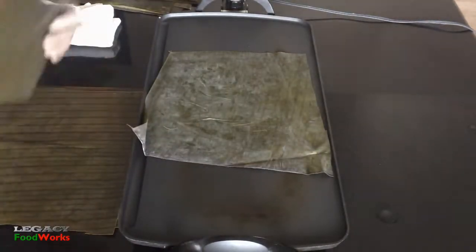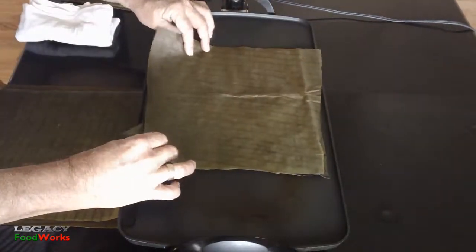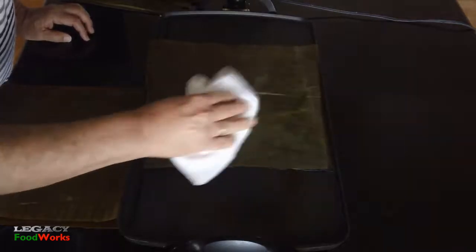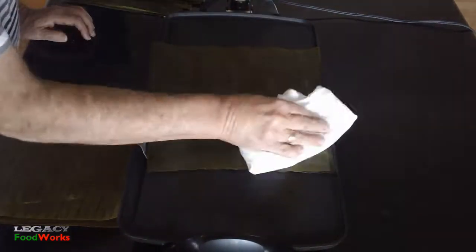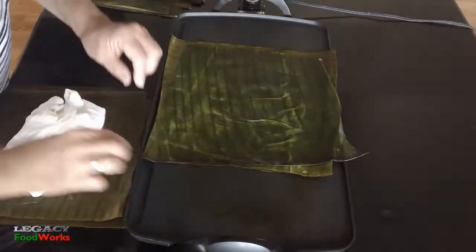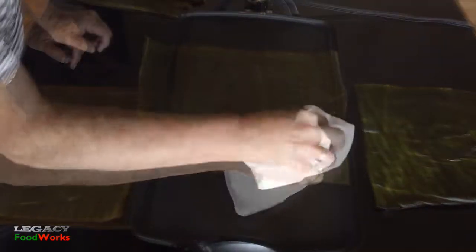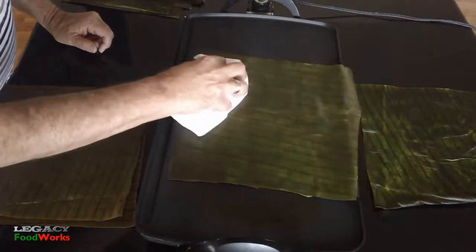I heat up my electric griddle to the high setting, and here I'm going to sweat the leaves to make them pliable. I do about three at a time, and in under a minute they'll be done.